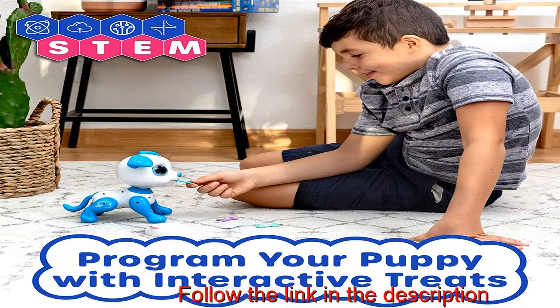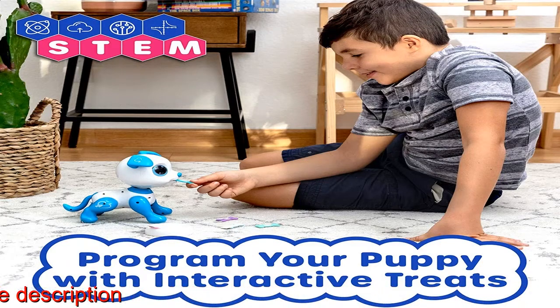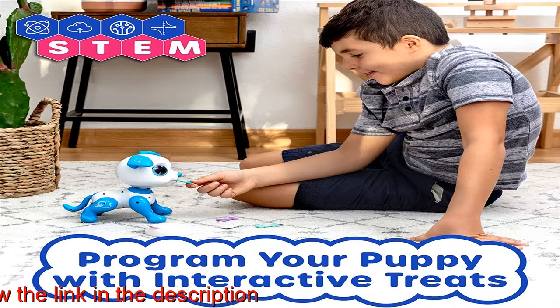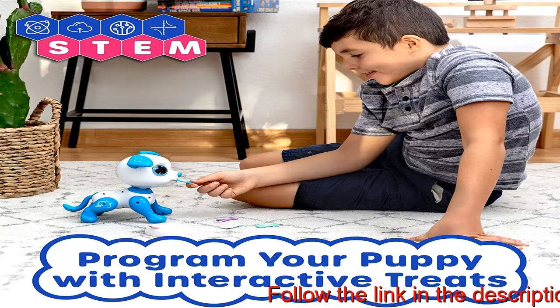Adorable remote control toy robots — these robot dogs love to play. The RC robot pet barks, walks, stands, and dances to the beat with interactive dog play modes.